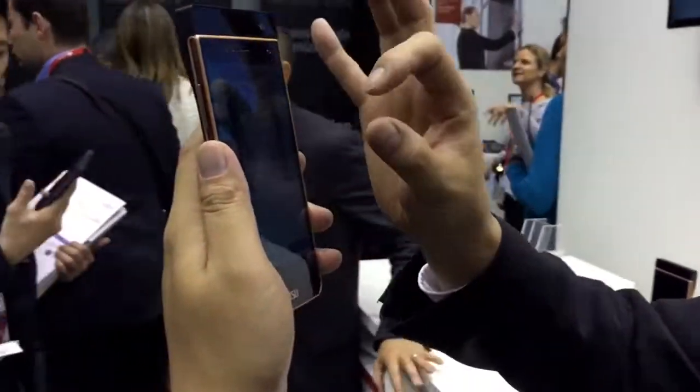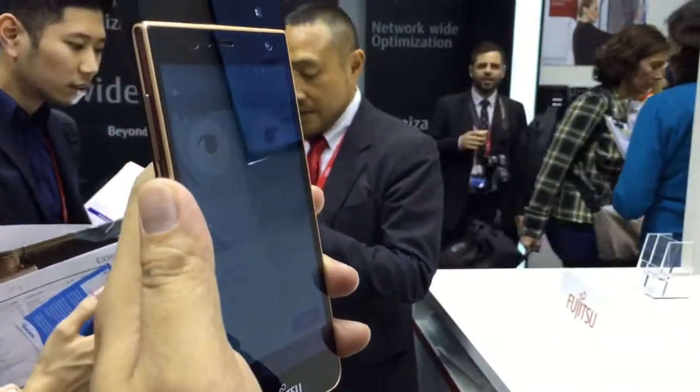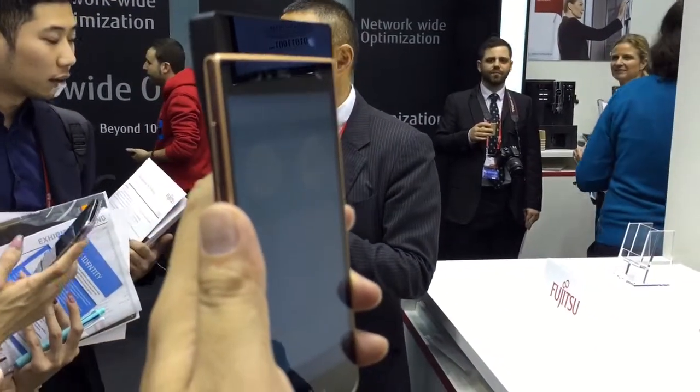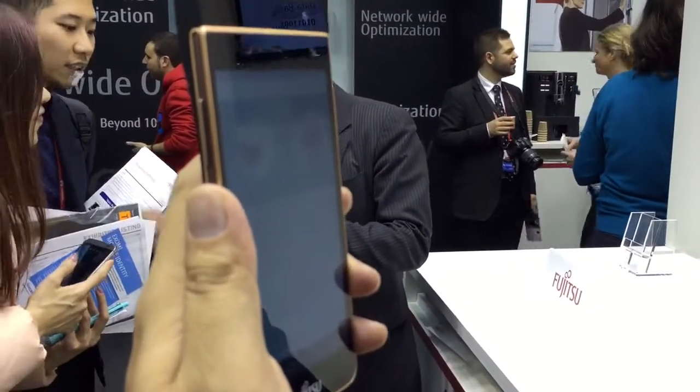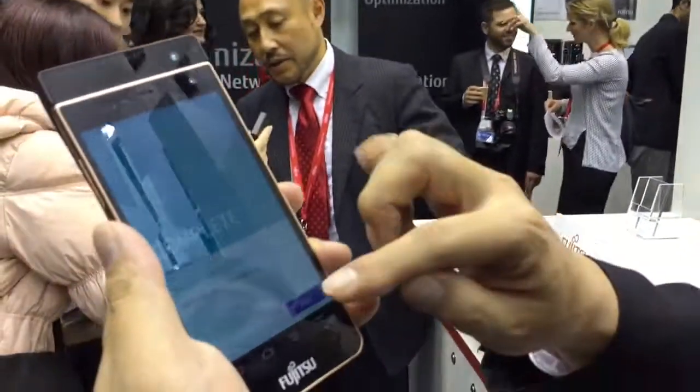Now I'm gonna enroll my iris in this device. I'm gonna hold up my device, put it closer — 25 centimeters — good distance. Two circles are gonna come up, so I'm gonna try to align my eyes in these circles and open my eyes widely. Now it's scanning my iris, and it's done.